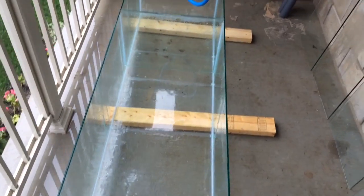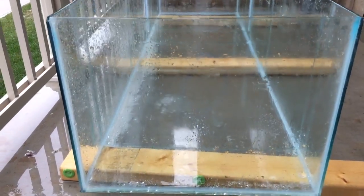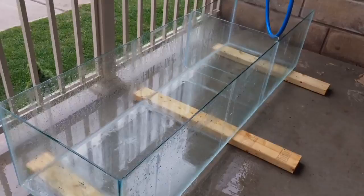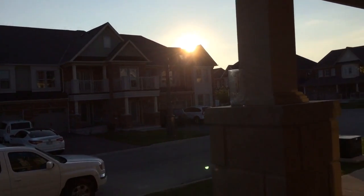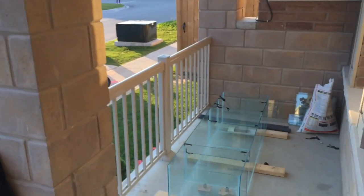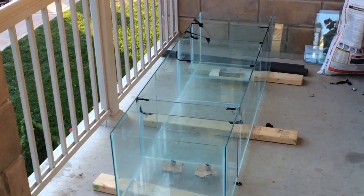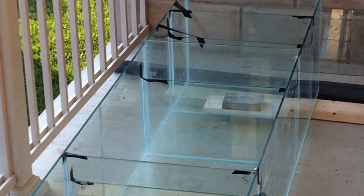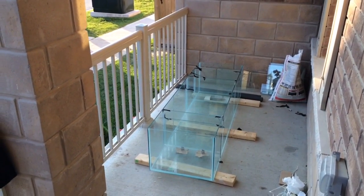You'll also notice the sump tank looks much cleaner — I cleaned it with a razor blade and some water, which is part of the preparation you need to do before siliconing the glass baffles in. The next day, the sump tank is all dry and we're ready to silicone the glass baffles in place. I have them all held in position with some electrical tape while I go ahead and silicone them.